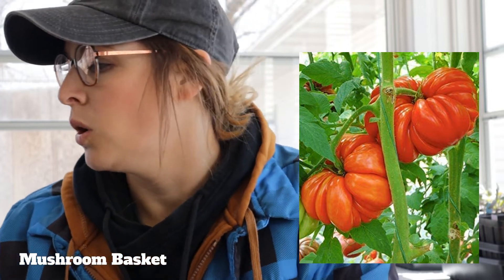Next one is a Mushroom Basket — a huge tomato. I have had lots of good feedback on it. I've never actually tried this one, but I always try to add one or two new varieties every year for fun. It looks pretty meaty, kind of like Dr. Witchie's where it's more for sandwiches, tomato pie, that kind of stuff where you need a heartier, meatier tomato.